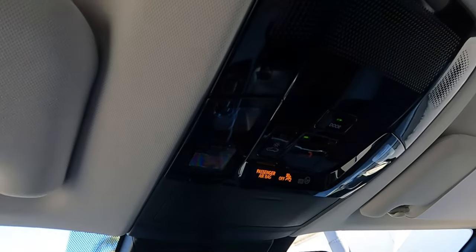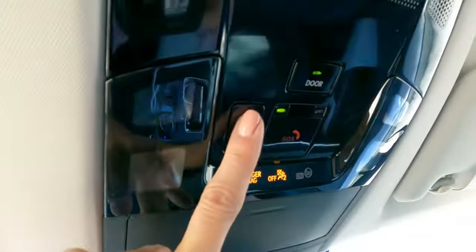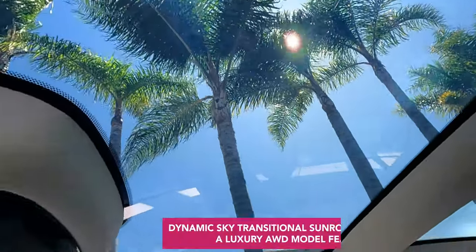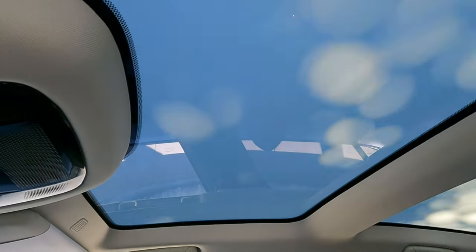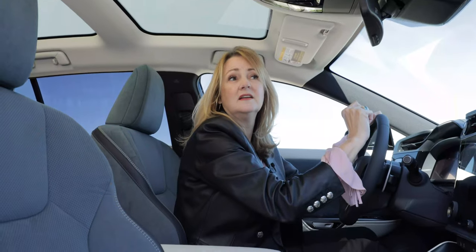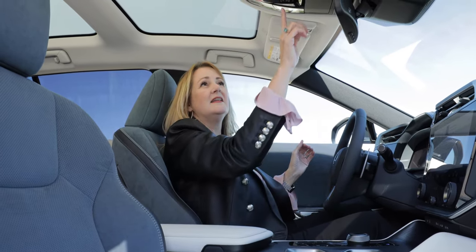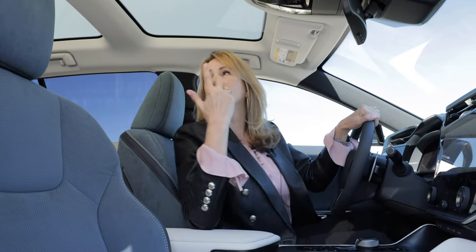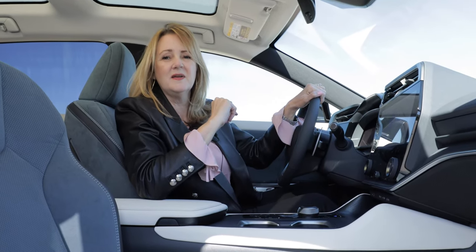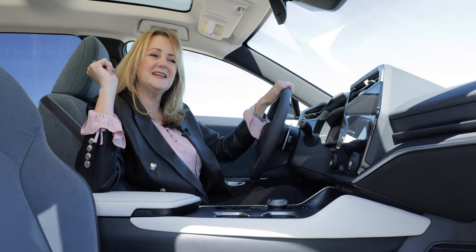One feature you don't see on a lot of cars is the dynamic roof, available only on the luxury edition. It takes the opaque roof and makes it completely clear at the touch of a button. You can toggle it on and off. We first saw this type of switchable skylight in the Toyota Venza, and it's kind of cool to see it in cars now — though you may have seen similar technology in some bars and restaurants.